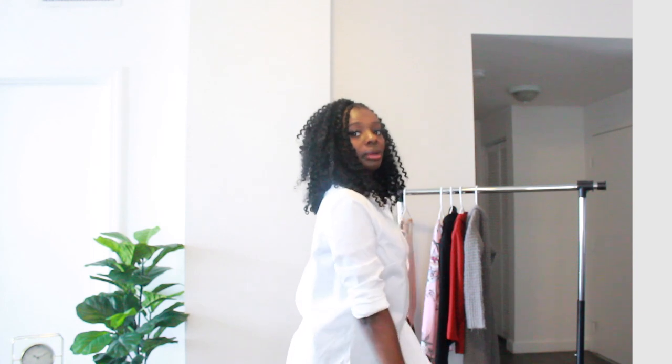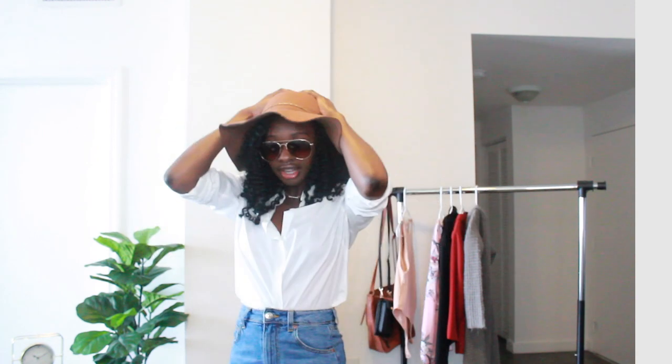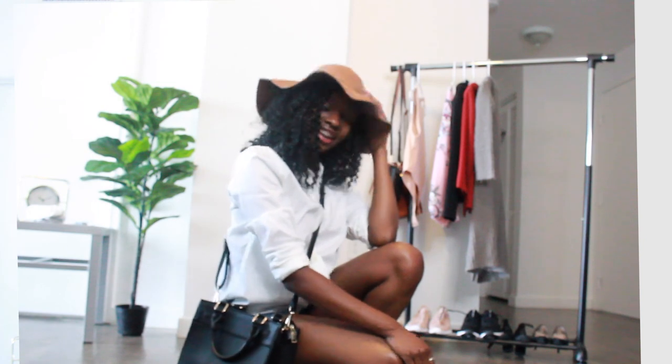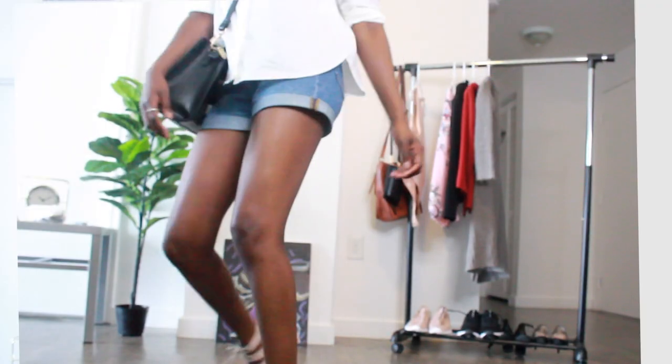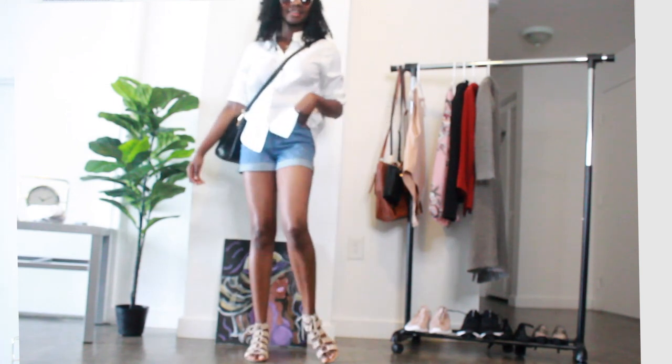Or you can tuck it all the way in and wear it just like that — something nice and vacation-y. You can pair it with these sunglasses. And if you want to upgrade the look a little bit, just add the hat I showed you before and you have a really cute look. I can see myself on vacation in this. I kept the same simple bling jewelry, and it looks so nice and classy with that vacation vibe.